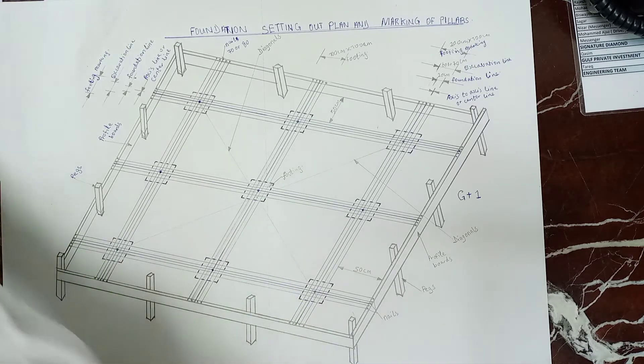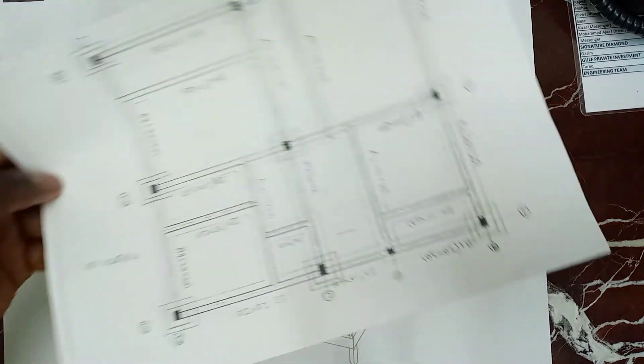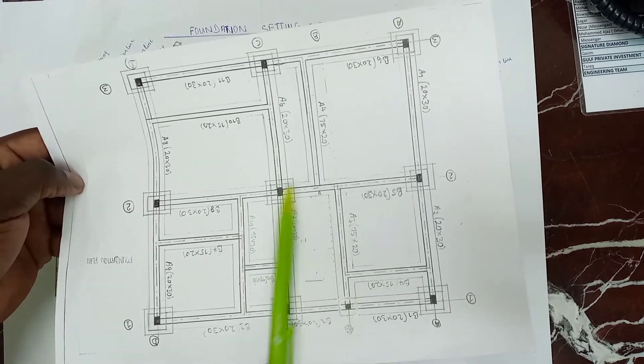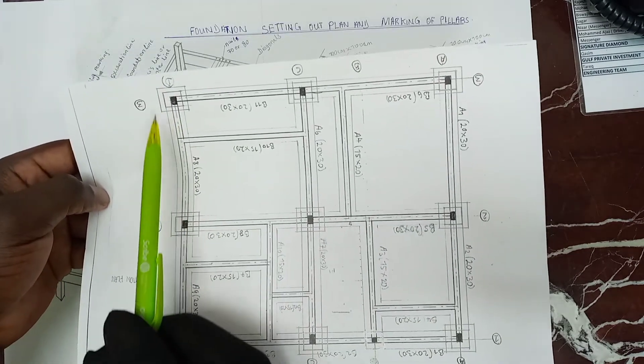From this setting out, this is the foundation plan. This is exactly how the foundation plan looks like. And these are the footings — we have 9 footings.